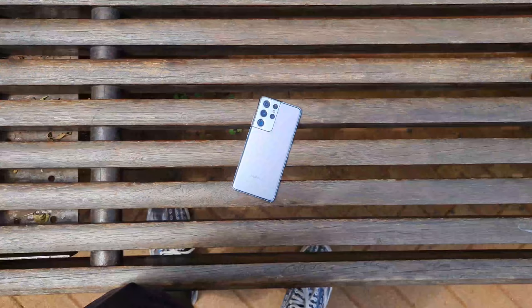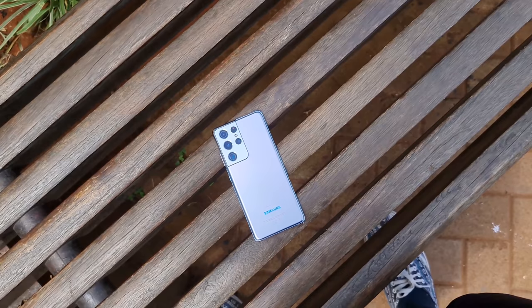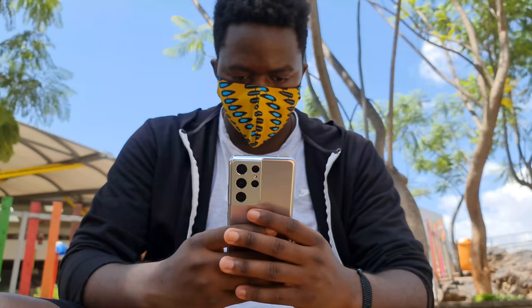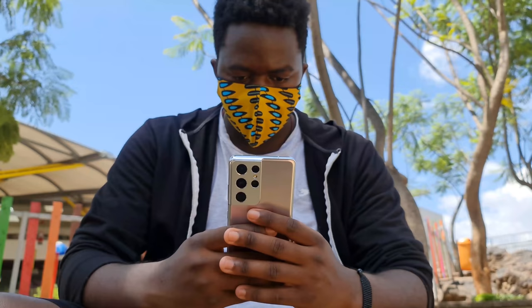That's it for today's video — this was just my first impressions and thoughts on the Samsung Galaxy S21 Ultra. If you have any questions or want me to cover a specific aspect of the phone, drop it in the comments below and I'll make those videos or include it in the full review. Thanks for watching — come hang out with me on Twitter and Instagram. Catch you in the next one, which will be really soon.